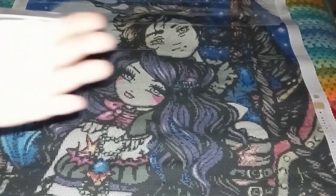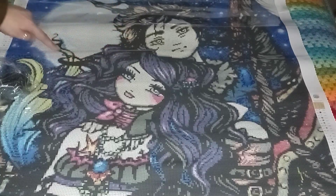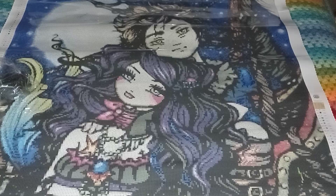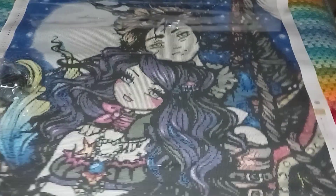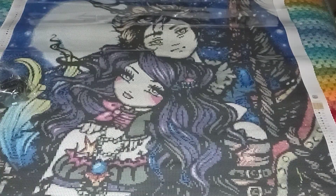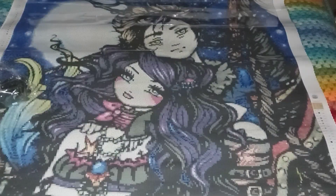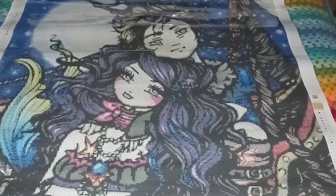Look at this big bag of ABs - these are going in the moon. The moon is practically all filled with the white AB, and she gets some in her skin too, so she's glittery. There are some in the background spots that look like stars, but those are going to be quad cubes. I love the quad cubes. That's a big bag! Then we get this pretty light blue.